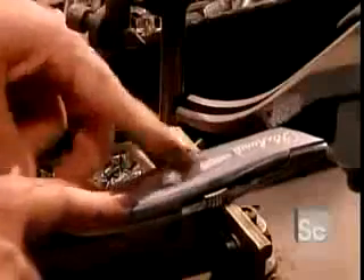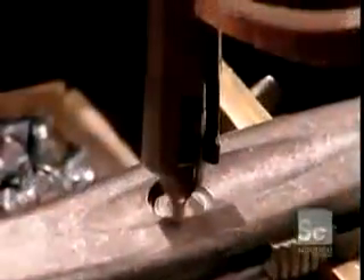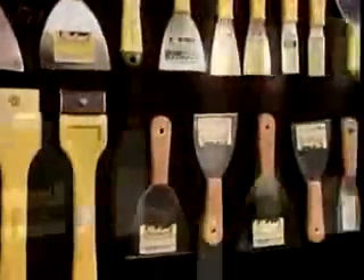This factory produces 150 different paint preparation tools for a wide range of uses, from scraping to filling to smoothing out tape on wall joints.